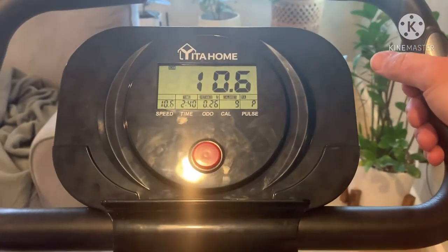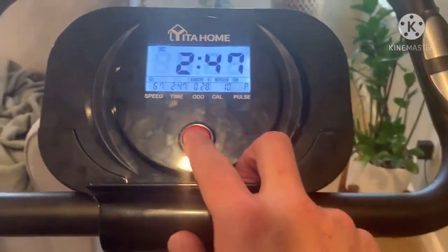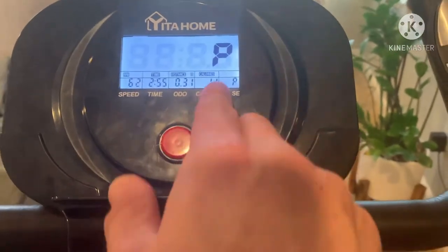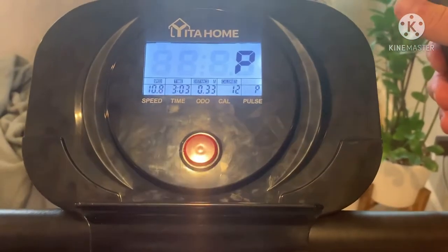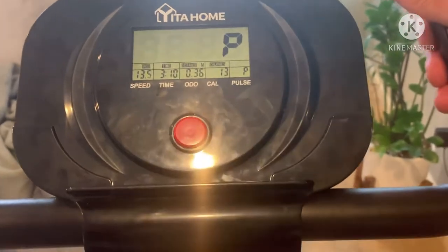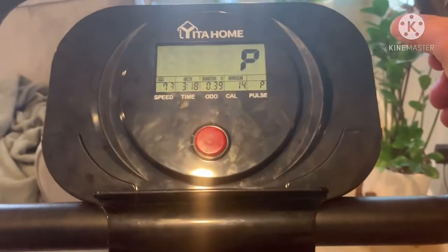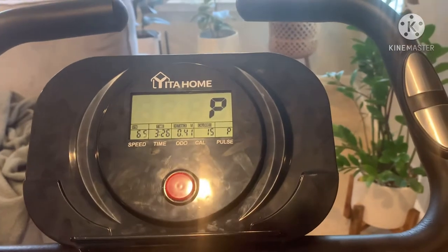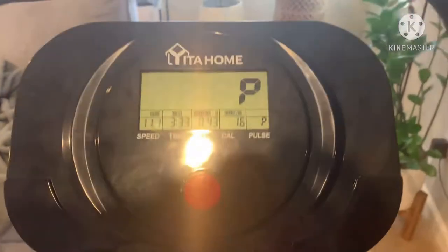Highly recommend this one. If you're in the market for a recumbent bike like this and you don't want to spend a thousand dollars, just starting out, definitely recommend it — check the link in the description. A little over $200, took me about 20 minutes to put together, and everything's included. It also has a nice little ledge on it so if you want to put an iPad and watch a movie while you get a good workout in, you can do that too.